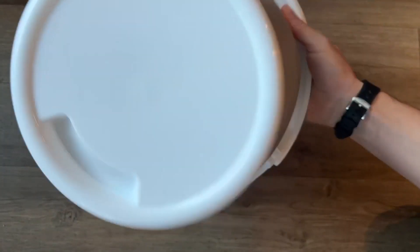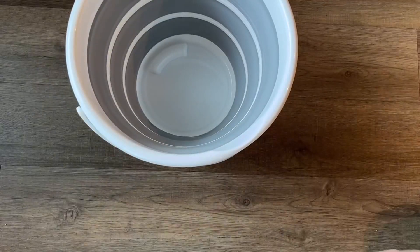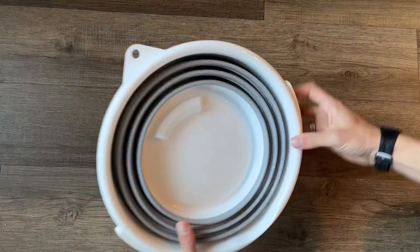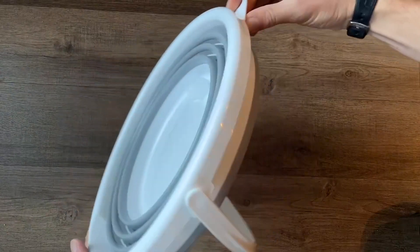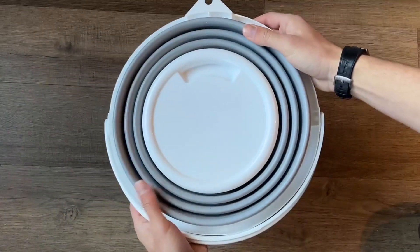Overall, we thought this was super clever and convenient. This does fold down to about 13.2 by only two inches, so it's extremely portable. If you wanted to keep this in a shed, garage, or even your car, you can actually hang it up too, which we thought was really cool — there's a little round hole that's a spot to hook something into so it can hang. Overall, we were very big fans of this.